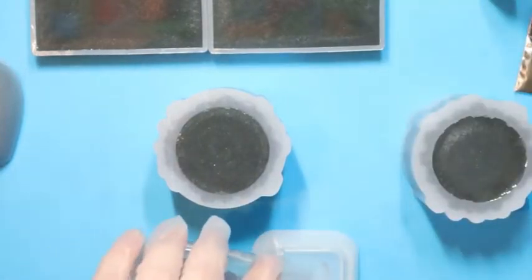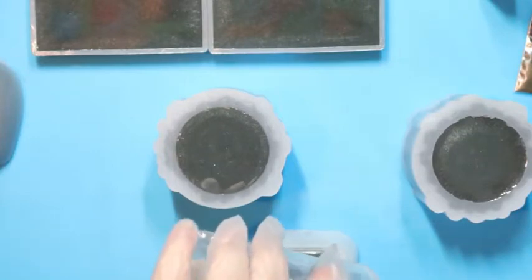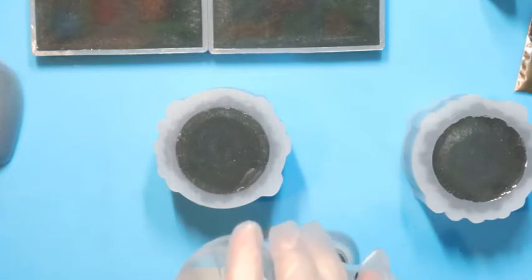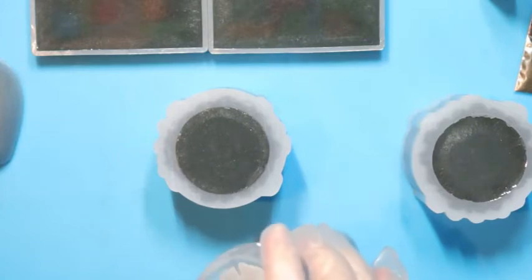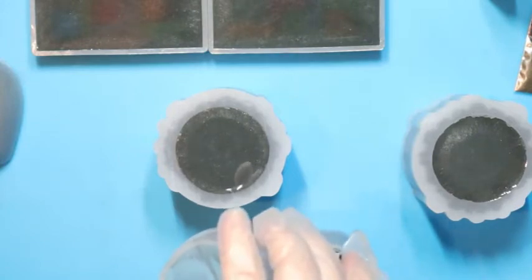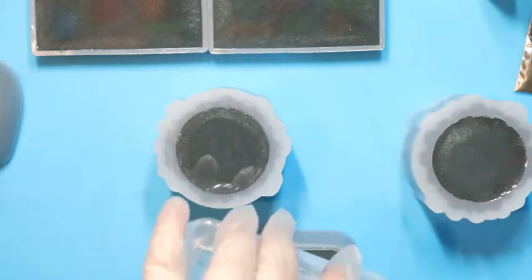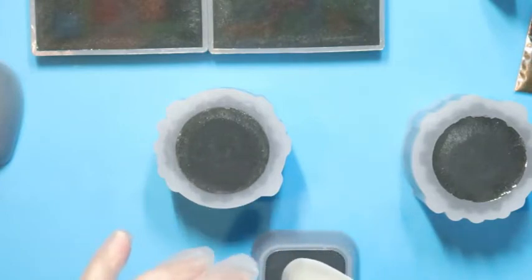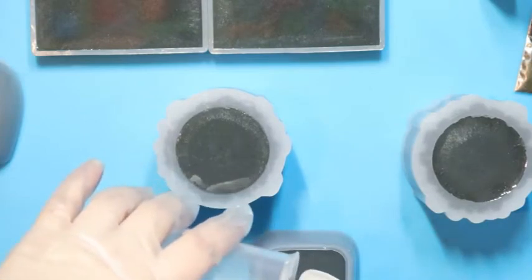I'll put it in this one. So this will be a multi-layered one, probably, because I don't think I have enough — well, I might have enough to fill it. I love this one. I like to mix it up.